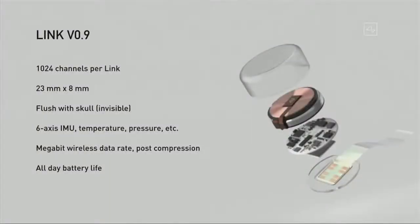In a lot of ways, it's kind of like a Fitbit in your skull with tiny wires. Our current prototype, version 0.9, has about 1,000 channels — that's about 100 times better than the next best consumer device available. It's 23 millimeters by 8 millimeters, and it actually fits quite nicely in your skull because your skull is about 10 millimeters thick. It goes flush with your skull, it's invisible, and all you can see afterwards is a tiny scar. If it's under your hair, you can't see it at all — in fact, I could have a link in right now and you wouldn't know.